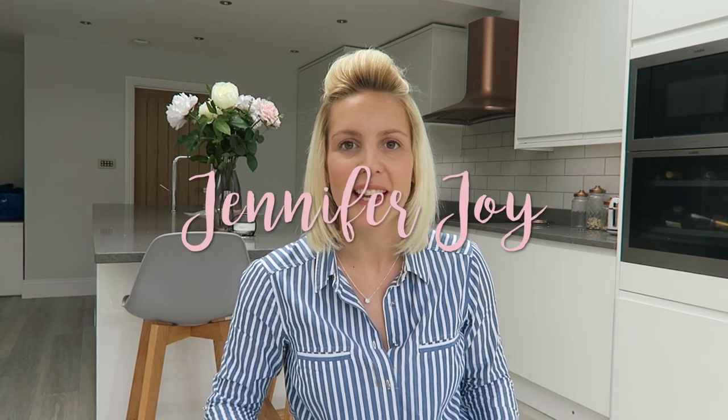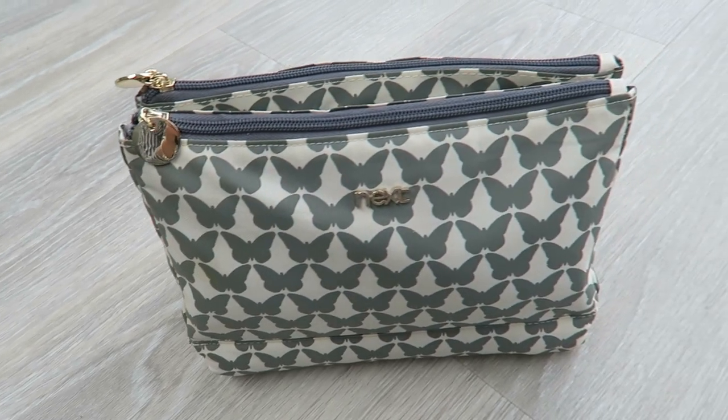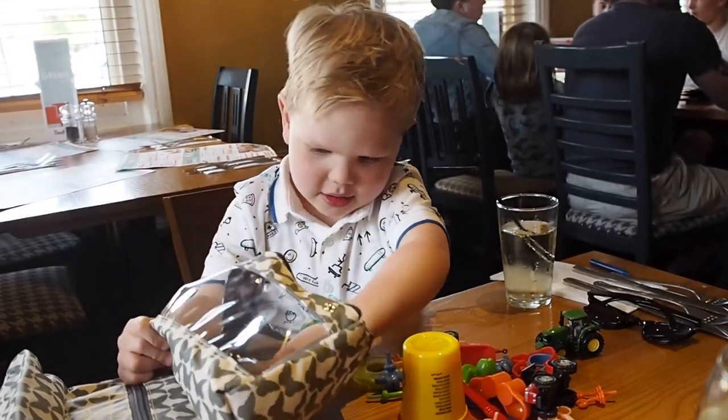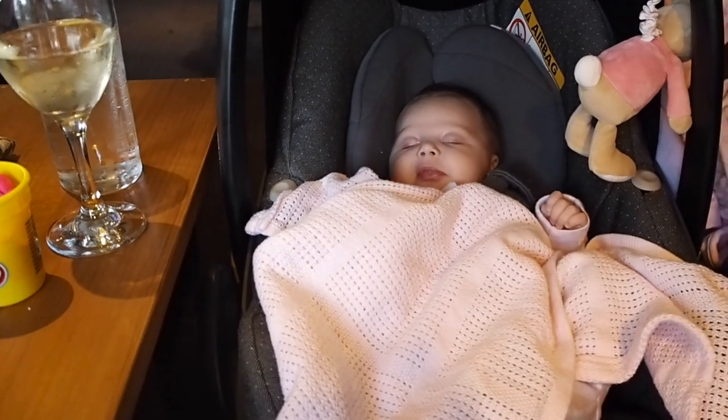Hi guys, welcome to my channel! In this video I'm going to show you everything that's in my kids' restaurant survival bag. My name is Jennifer, I'm a mum to a little boy called Ralph who is three, nearly four, and I've also just had a little girl who is almost seven weeks old. She doesn't need entertainment in restaurants, but I definitely need to entertain my son.